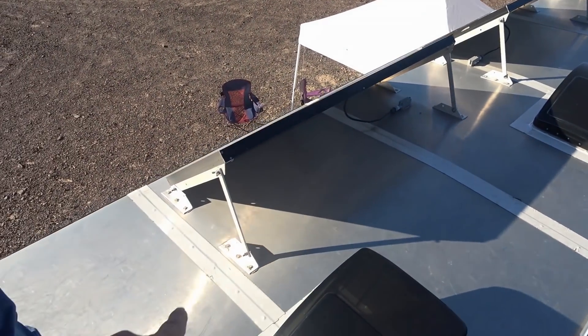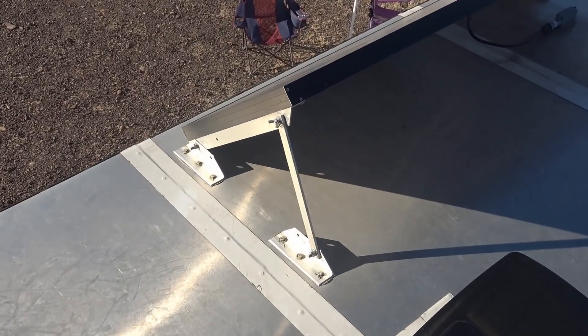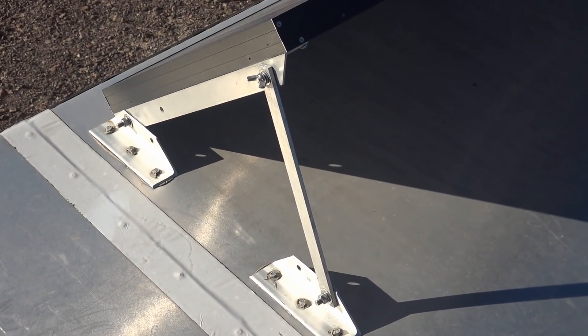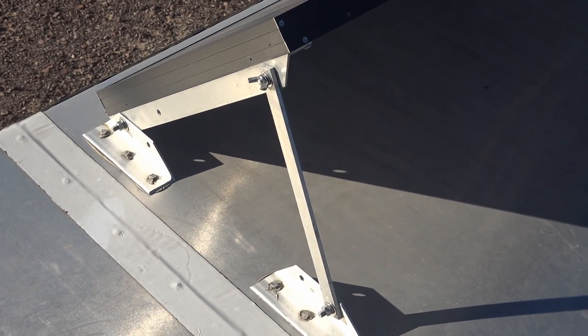These brackets — did you make them yourself? Yes, those are custom-made tilt brackets made out of 3/16ths aluminum by 2-inch. And the bar steel is just a one-inch by quarter-inch.